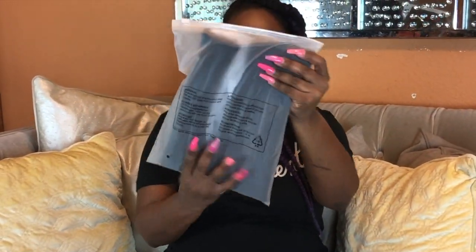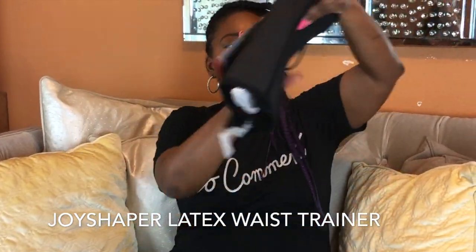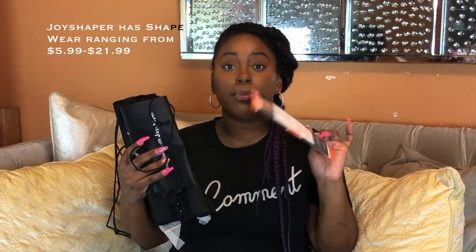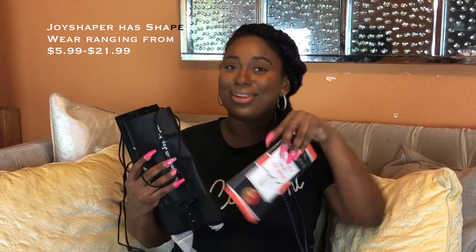All right, so this is what is inside. This is actually a Sports Waist Trainer by Joy Shaper. It comes with a little pamphlet — this is by Joy Shaper, an Amazon seller — so you can go and grab this on Amazon. I'm sure it's gonna be really cheap, and you get a 10% code. I'm gonna add that down in the description box.